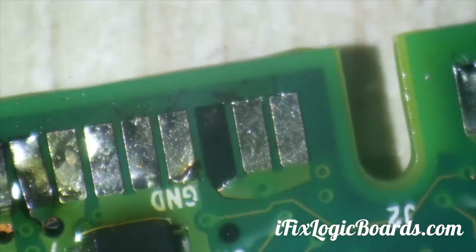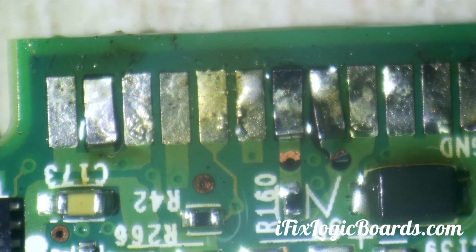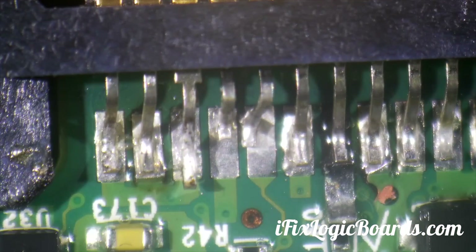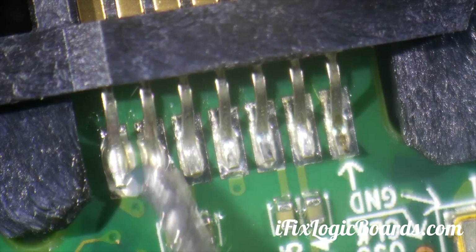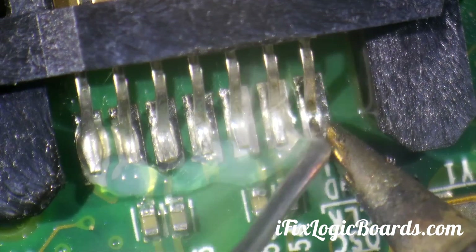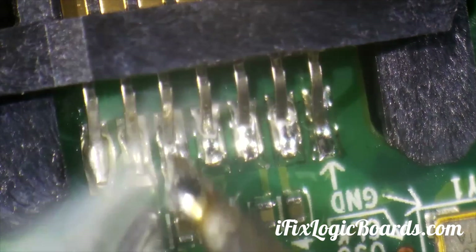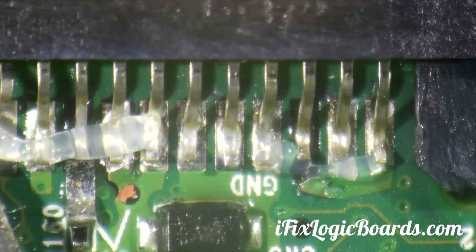I will have to make a jumper here, potentially here too, but that's not a big problem. Now we're going to solder one by one, starting from here — this is going to be easy.